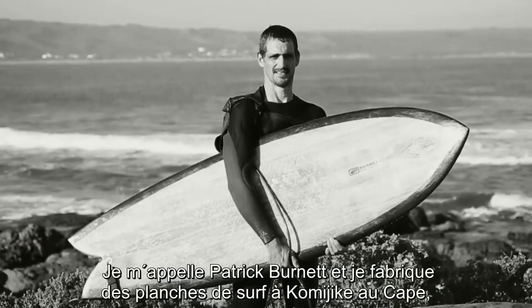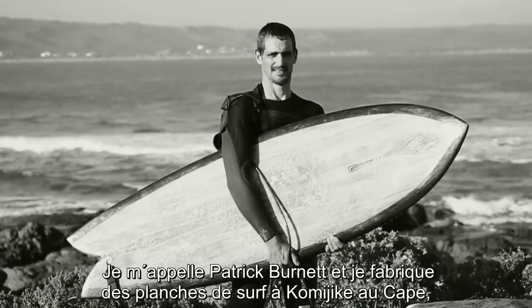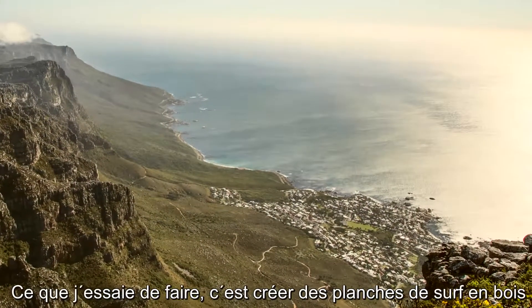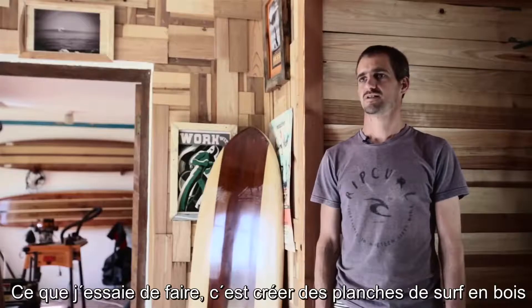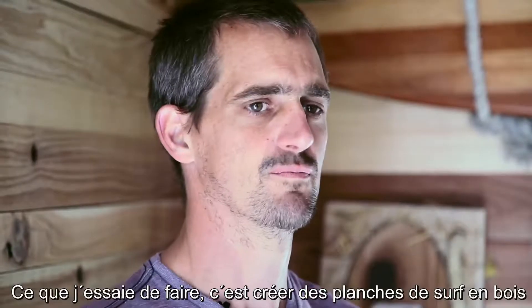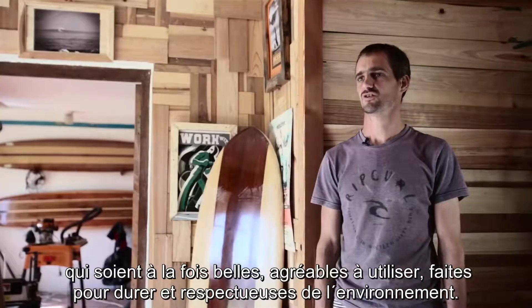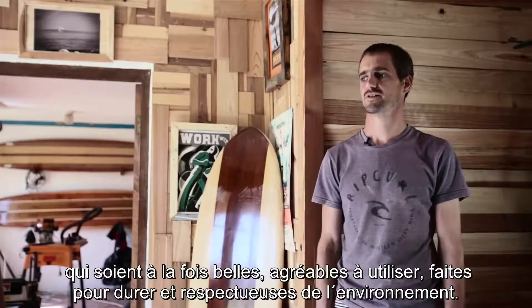I'm Patrick Burnett. I make wood surfboards in Komakee, Cape Town under the brand label Burnett Wood Surfboards. What I'm trying to do here is make wood surfboards that are beautiful, that are fun to surf, that are long lasting, and that are environmentally responsible.